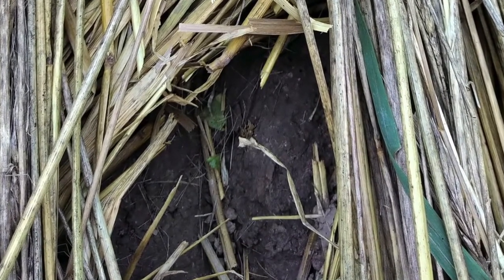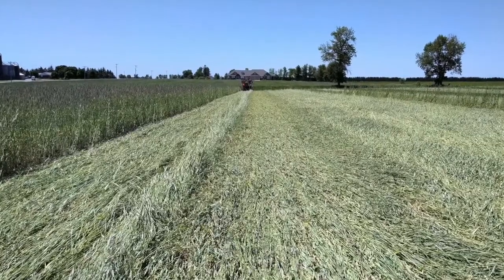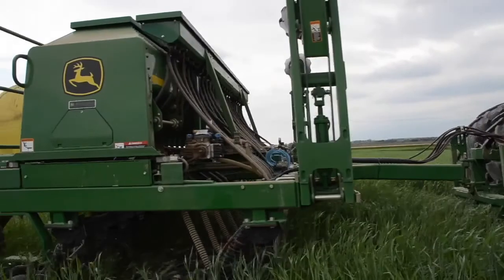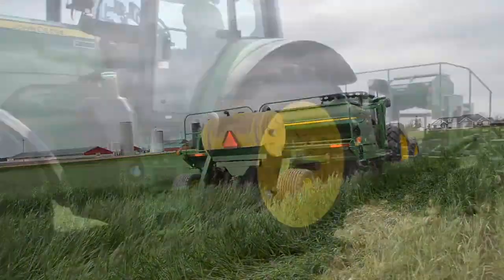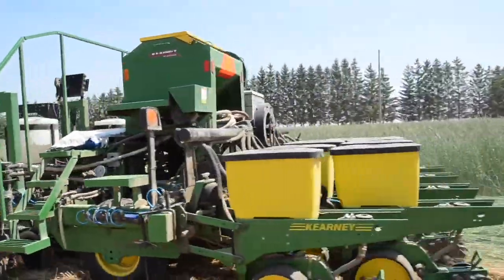The goal of crimping is to crimp but not cut the stems of the plant. In some seasons it may take two passes with the crimper to successfully kill the rye. When seeding soybeans, whether using a planter or a drill, it's critical to use either a sharp cutting coulter or sharp openers and have sufficient down pressure to cut the mulch.